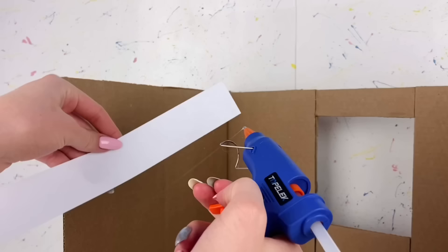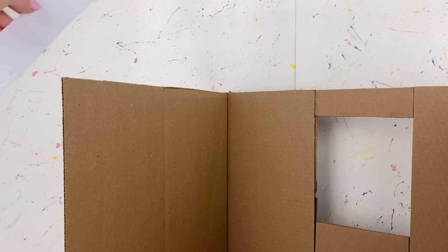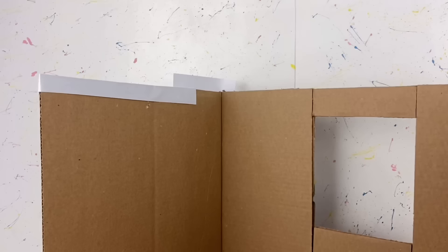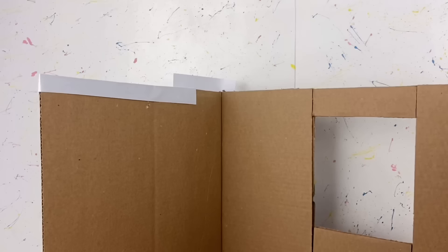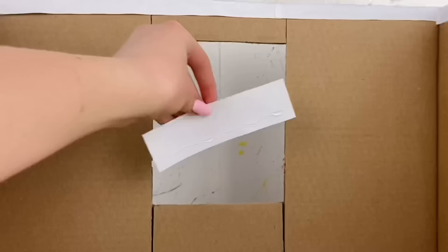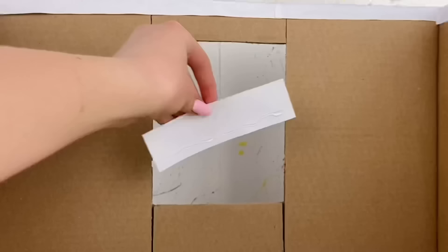To get started we jump right into the fun stuff — gluing paper on all the rough edges. This part is actually pretty boring but it's really important for all the edges to be nice and smooth. After this step I promise it'll get exciting. And don't forget about the window.